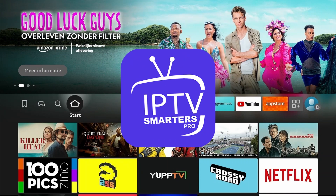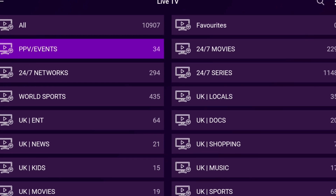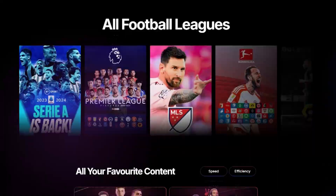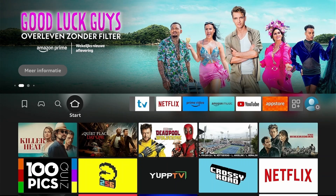IPTV Smarters Pro has been around for a while now, and there's a good reason it's become so popular in the IPTV community. It's stable, it works well with pretty much every IPTV service out there, and it's specifically designed to handle the kind of channel loads that serious IPTV users actually want. When I'm setting up customers with Octiq TV, this is often the app I recommend because it just works without any drama.